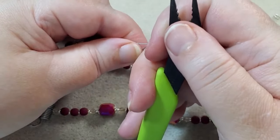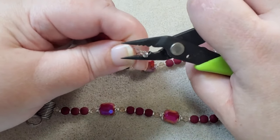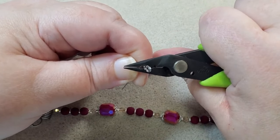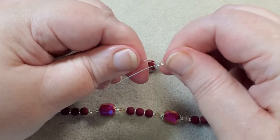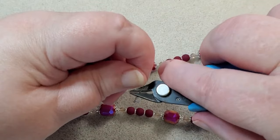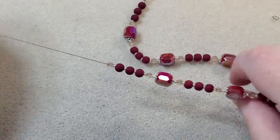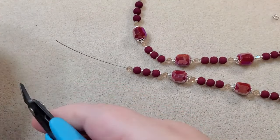These crimping pliers have three half circles on each side. I'm going to use the one in the middle, which is the one for the 2x2 crimp tubes. I lay my crimp in there and give it a good tight squeeze. Now I tug — that's good. I cut off my extra wire, then push everything down and cut my wire off the spool. I usually leave it attached to the spool when I know what my design is going to be.